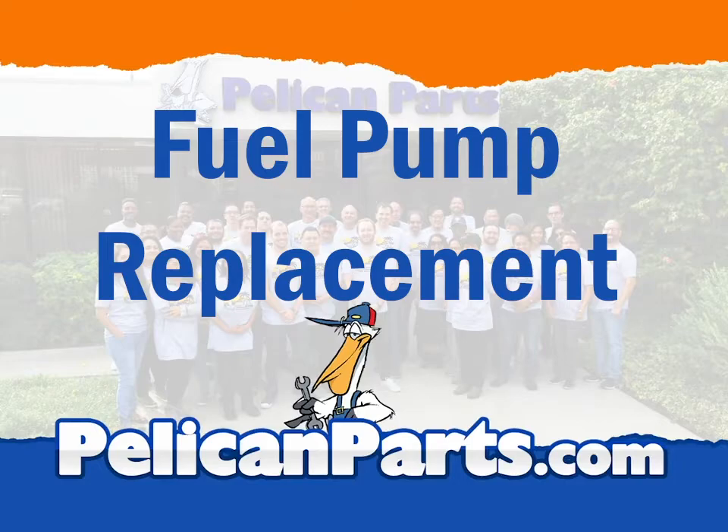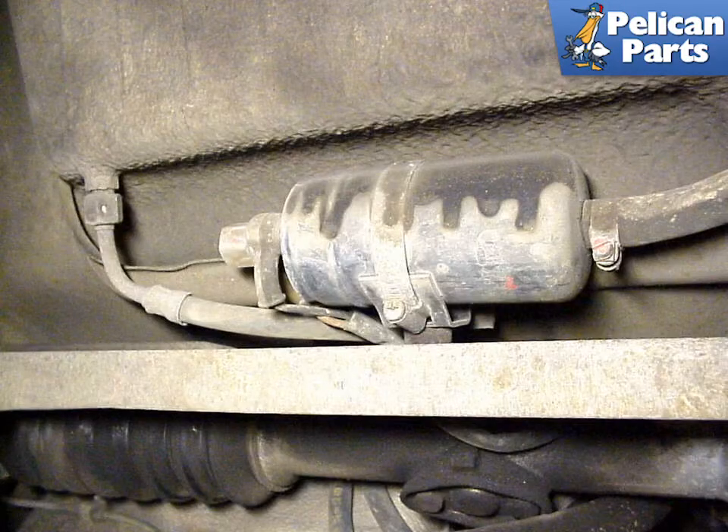If you're going to be replacing the fuel pump, you're going to be working around fuel, so as always, make sure you're taking precautions. You should be wearing your safety glasses, get some gloves, and make sure you are working in a well-ventilated area that is free of any source of ignition, like a gas hot water heater, electrical cord, or lamp.